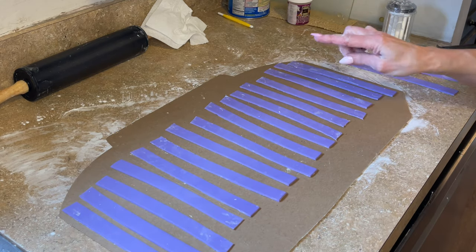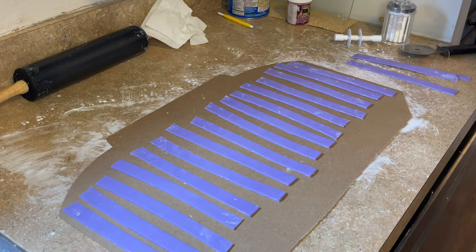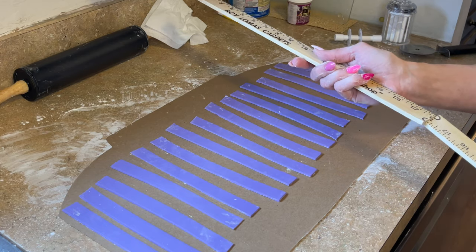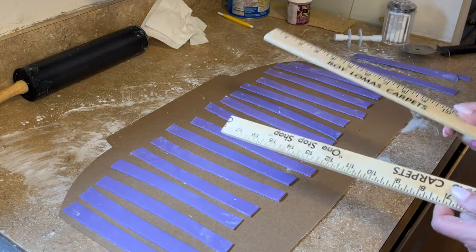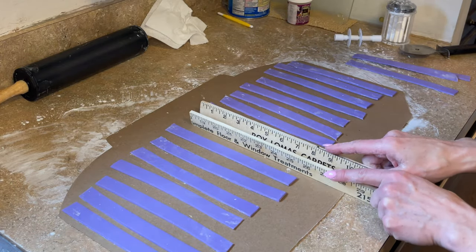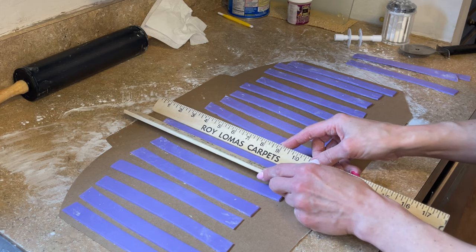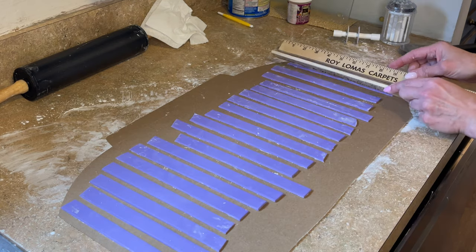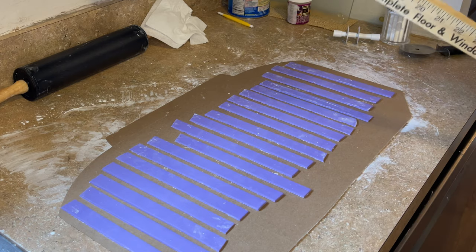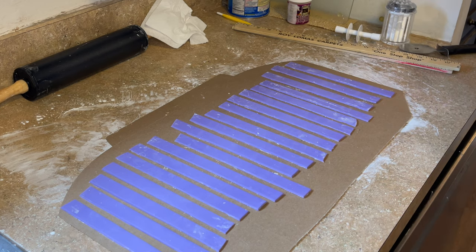I want these to sit out a little bit and stiffen up before I use them. From cutting them, they've lost their shape — I have half a yardstick that I cut and use to make my strips straight. I take one on either side and slide them back and forth to get the shape back. Now they're all straight and I'm going to set these aside to dry while I stack the popcorn bucket on the cake.